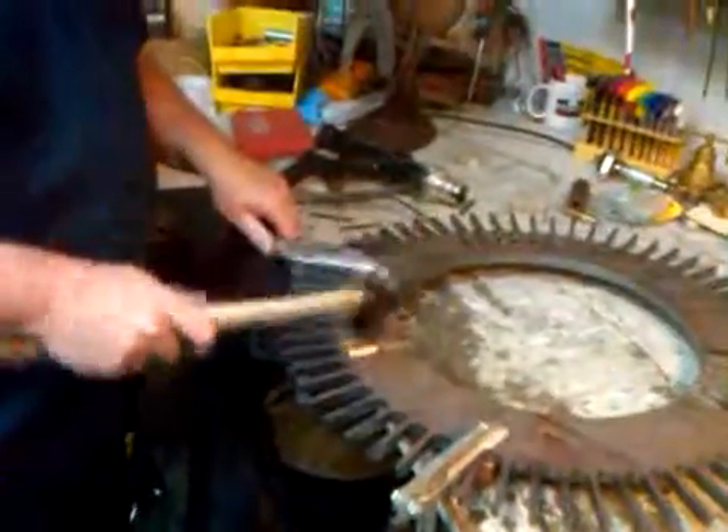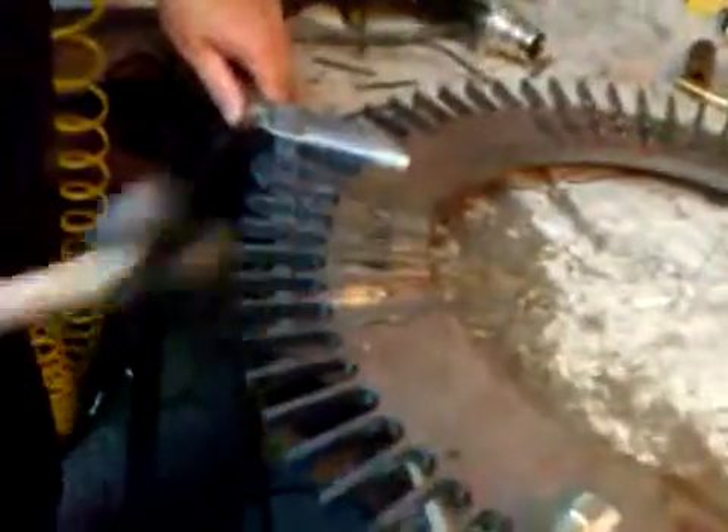You're going to do a bend test? Let's see if it's a pretty strong weld.